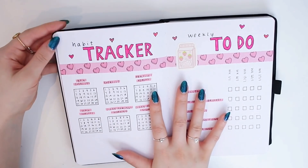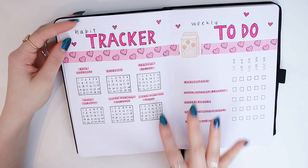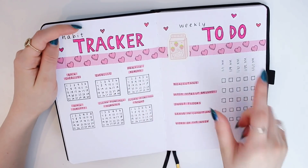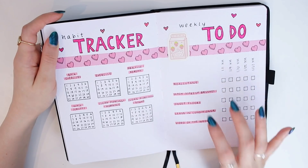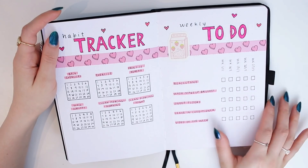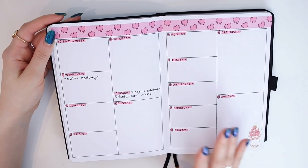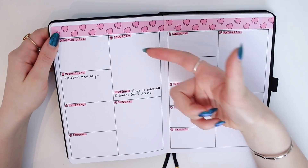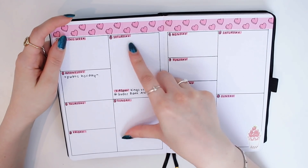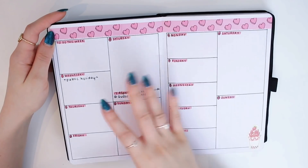I have the same spreads I usually do — a habit tracker and weekly to-do. I already know I accidentally did boxes for 30 days instead of 31, but whatever. I have my habits to track and then weekly to-do tasks that I need to do once a week — I have every week of the month and color it in once I complete the task. I decided to do weekly spreads instead of the Dutch doors. I usually have a longer list of things on Saturday and Sunday since I work Monday to Friday, so I wanted more space for those days.